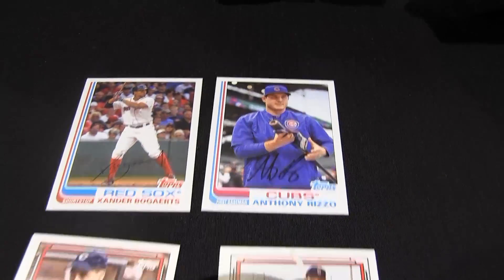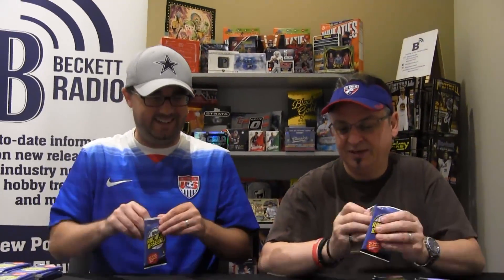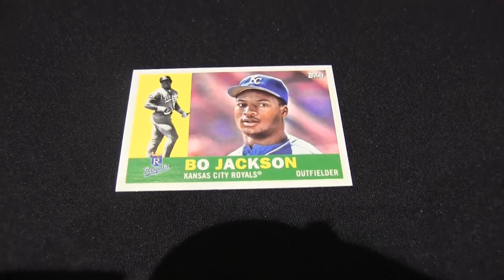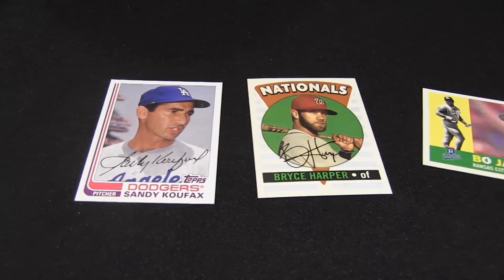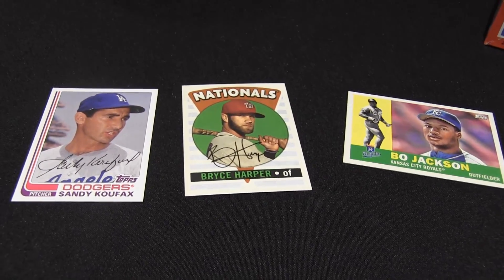We can't show every card in the box. People want to look at cards, they don't want to look at us. Look at that — good old days and the current days. Oh, Jackson. And Gofax has a variation — is that an insert?